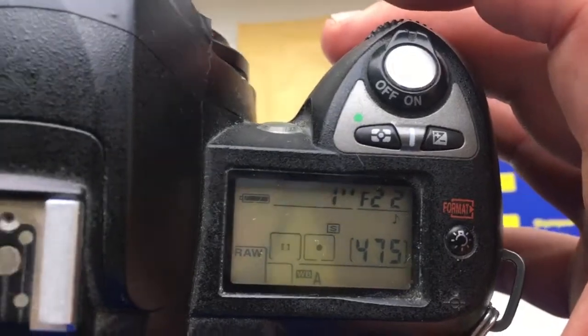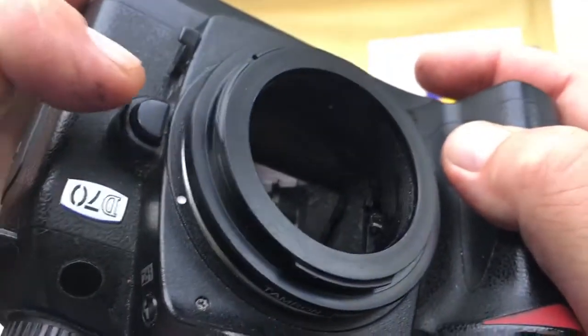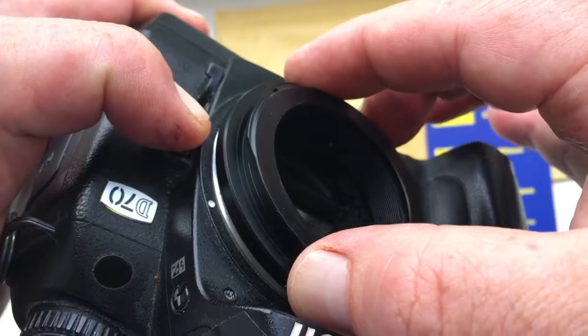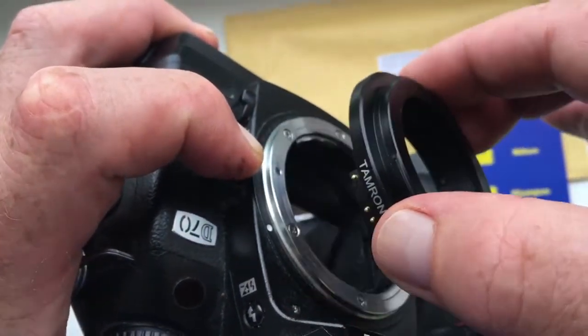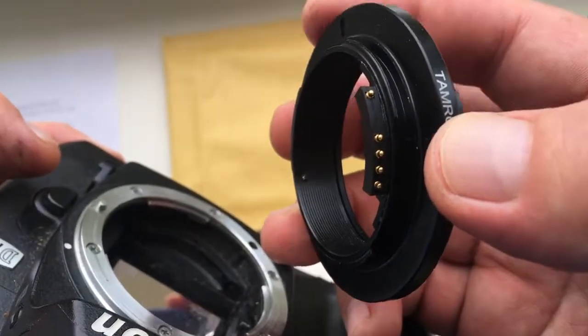We remove the adapter with the chip in the reverse order. First, press the button on the camera. Second, gently rotate the adapter clockwise with the chip. Third, gently pull out the adapter with the chip.